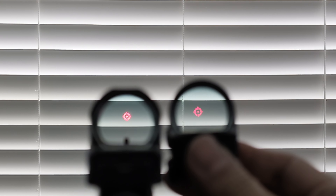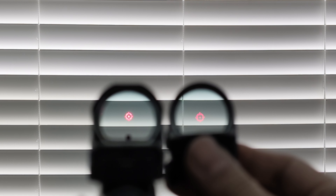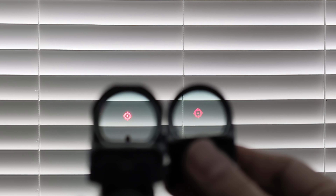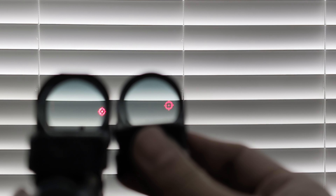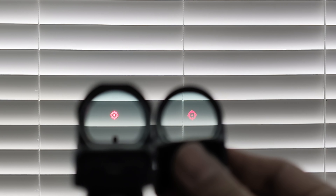It is difficult to focus on red dots through a camera. That's part of why I have these blinds as the background — I need the camera to have something to focus on. Plus, the white blinds let me show you the tint and distortion on both of these, which I would say is pretty low and about the same on either one.